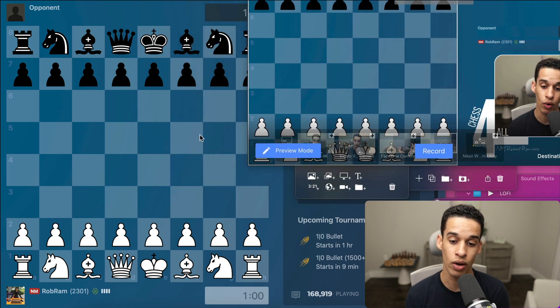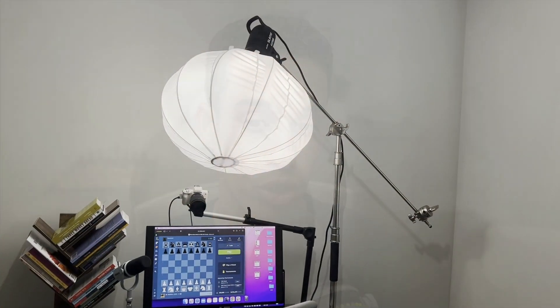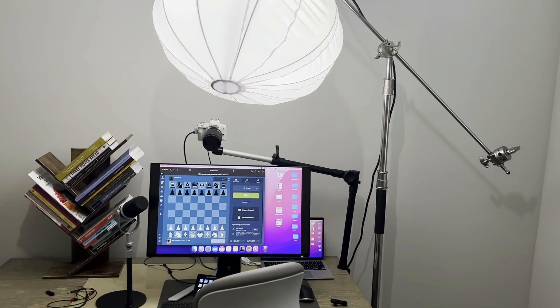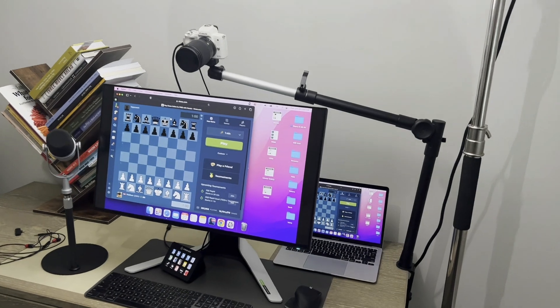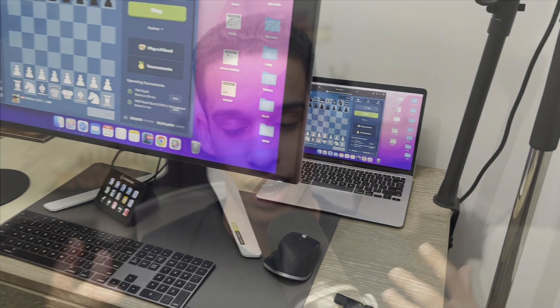Now let's talk about gear — the cameras, how I connect everything. Starting with the computer: I have a regular laptop and you're going to be fine. I have a big monitor because when I'm streaming I need to be looking at the chess game but also watching the stream in the background, so I need space for all of that. I bought many monitors on Amazon and sent them back because I needed one with good quality for my eye.